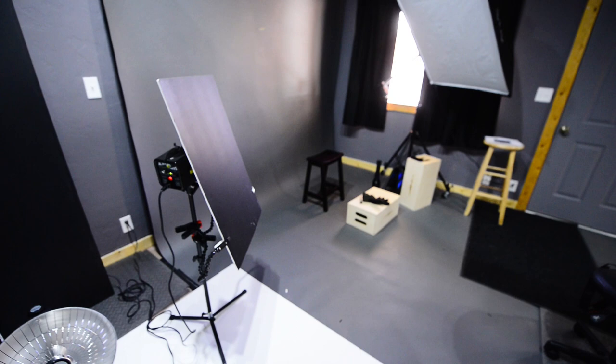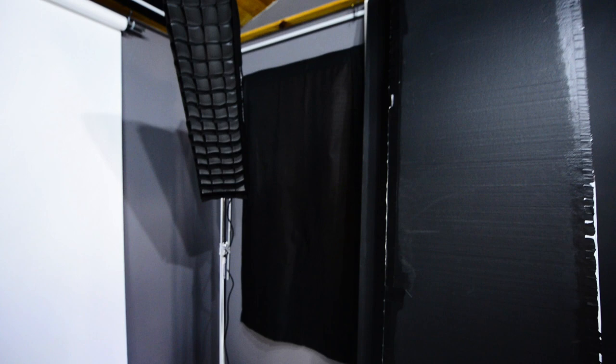You have some nice boards here to walk on. I got that idea from Zach Arias, who rocks the white seamless background, so I took his advice and got some of these from Home Depot. Some things to sit on, some stools over there. Pretty bare bones, but you've got some blackout curtains in different spots with shades behind them — these work great.